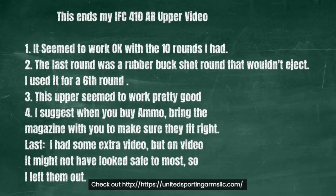This upper seemed to work pretty good, but I suggest when you buy ammo, bring the magazine with you so you make sure they fit right. I had some extra video but it might not have looked so safe to most, so I left it out. Take care.